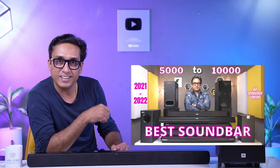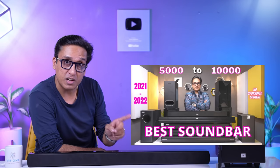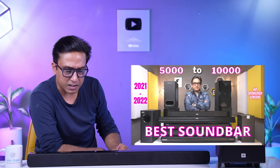If your budget is around ₹25,000, you should definitely consider this soundbar. If you want to explore other audio options, I have a previous video with soundbar suggestions that are still valid. Watch that video and you will find the best soundbar for your needs — that is my guarantee.